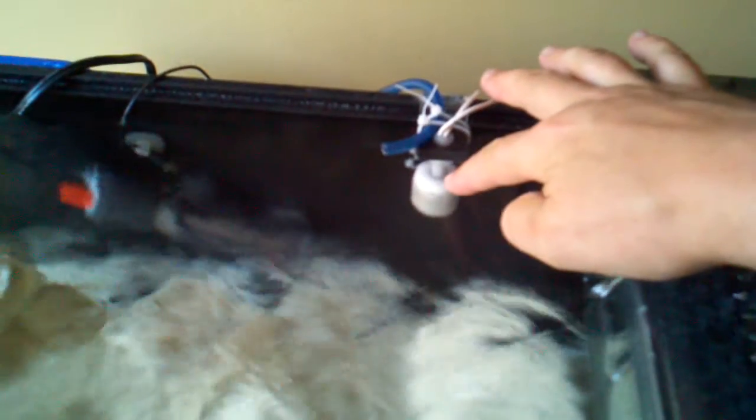I've got my ATO set up and that works nicely. And this neat little overflow box — I don't know if you can see this — but it helps break the surface tension. I bought that online. And I bought the media box which is inside the power filter online for like 40 bucks.